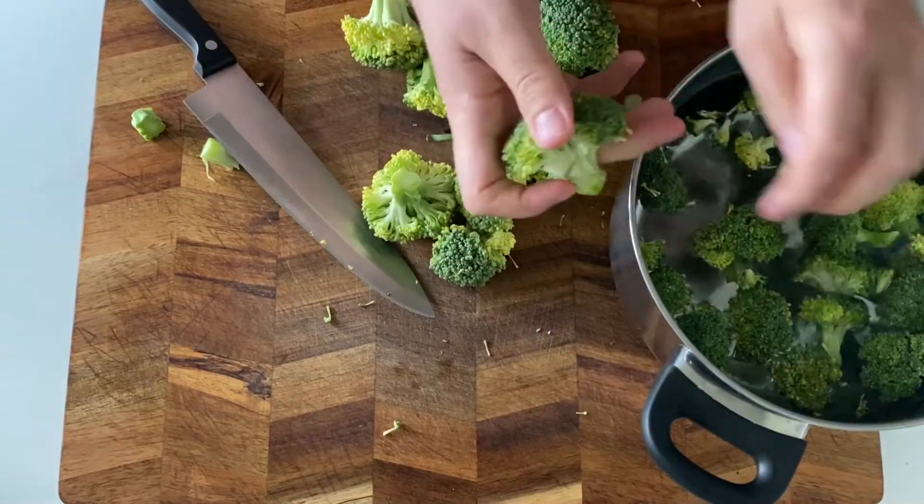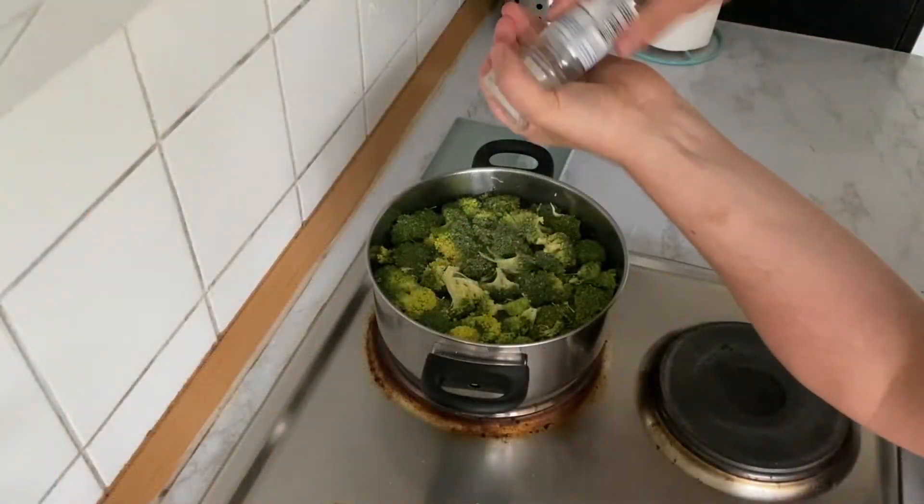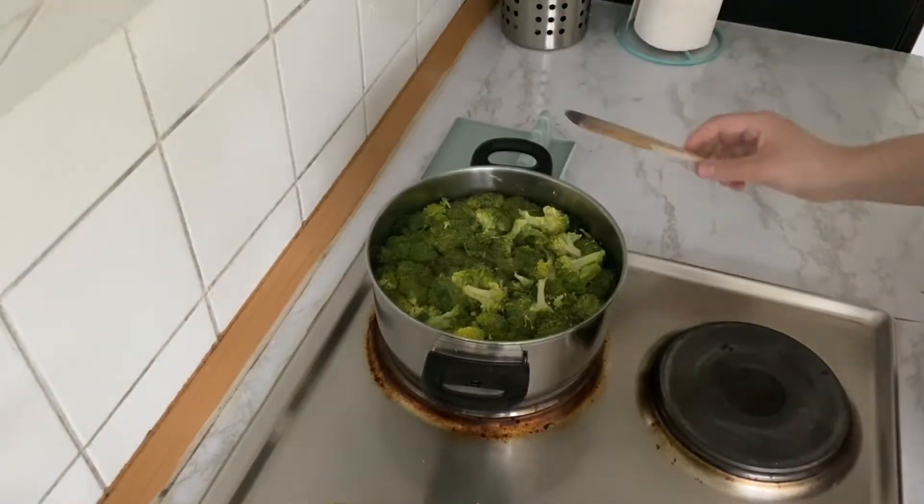If you like, you can break up the florets into smaller pieces — it cooks faster and you get a more uniform taste. Place your pan on the stove and bring it to a boil.